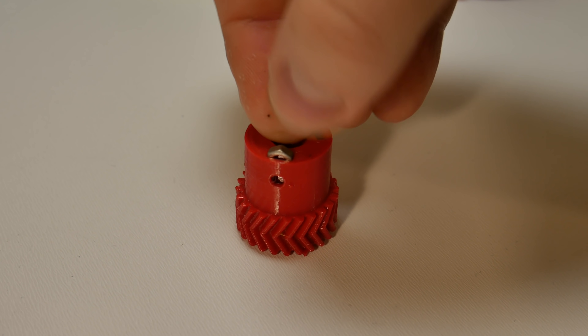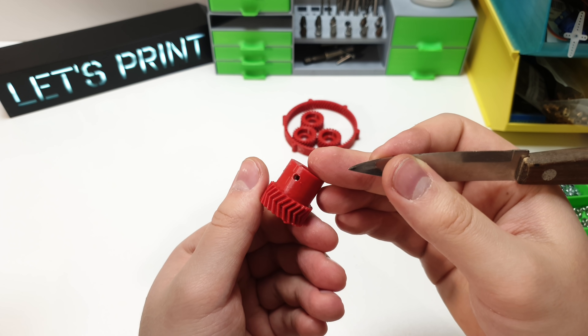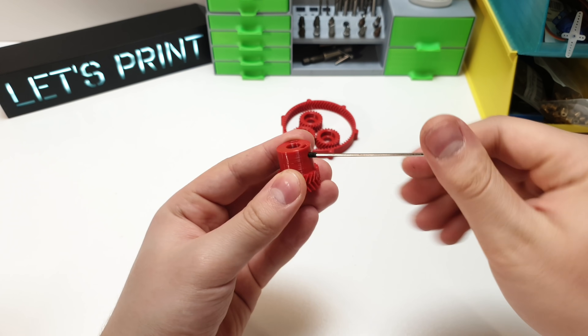First thing to do is push M3 nuts inside the sun gear. Make sure that the holes are centered. And when this is done you can screw one 3mm Z screw through the holes.